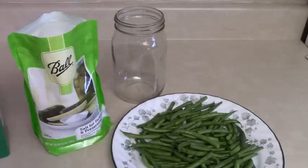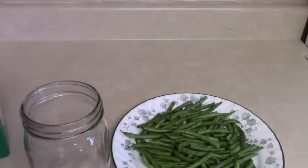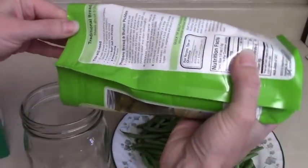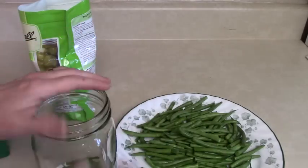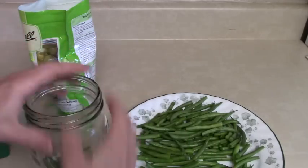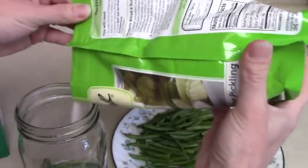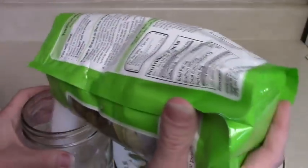I really do need to get started on these beans so that they have time to look right before the event in July. This is a really simple technique. Salting is sometimes done with a salt brine and sometimes with dry salt — this one is just dry salt. We're going to put in a layer of salt and then a layer of green beans into our jar.